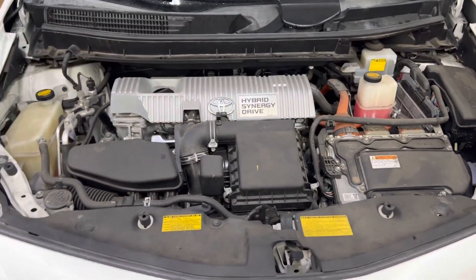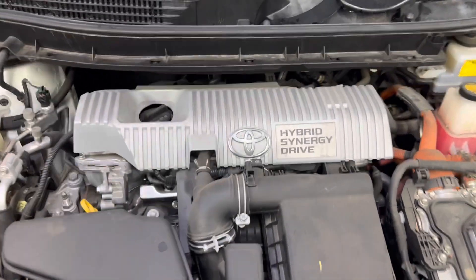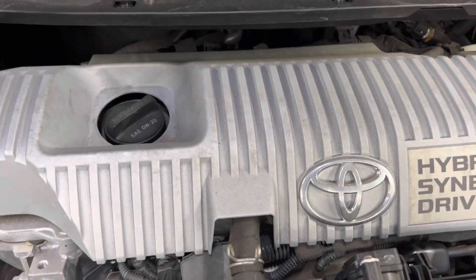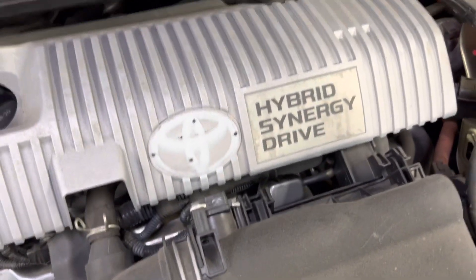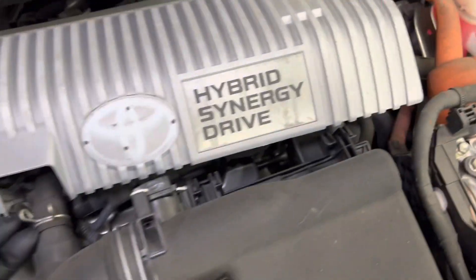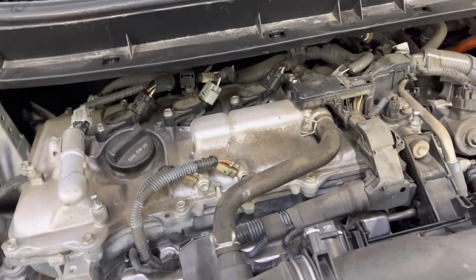Today we have a 2013 Toyota Prius and we're gonna change the spark plugs. You gotta pull the engine cover off — just pops up like that. When you look back here it looks really easy, except...